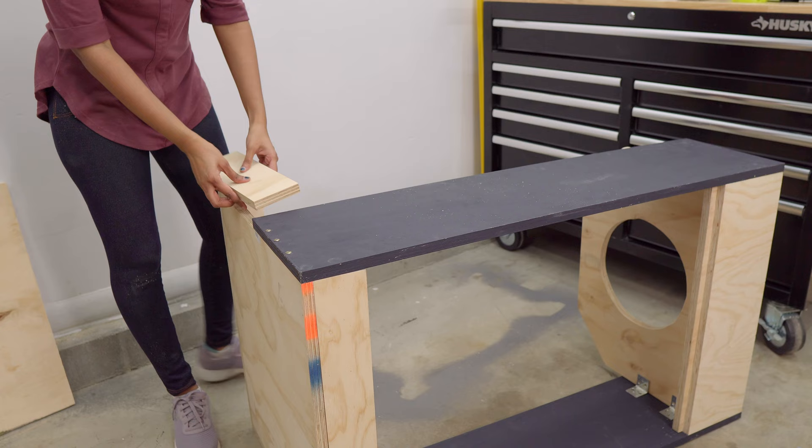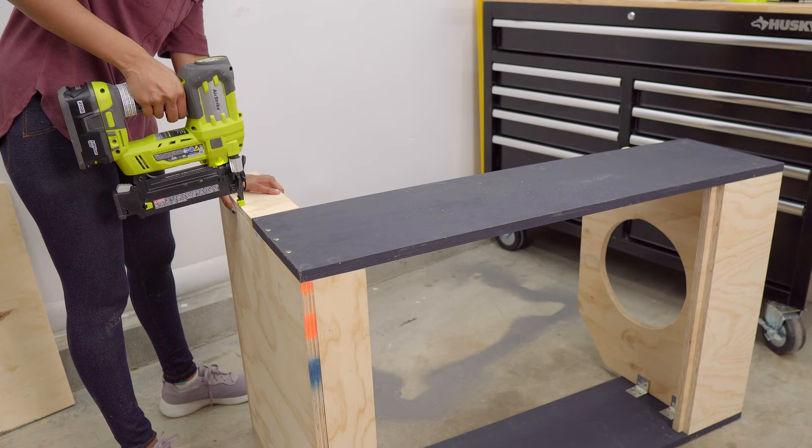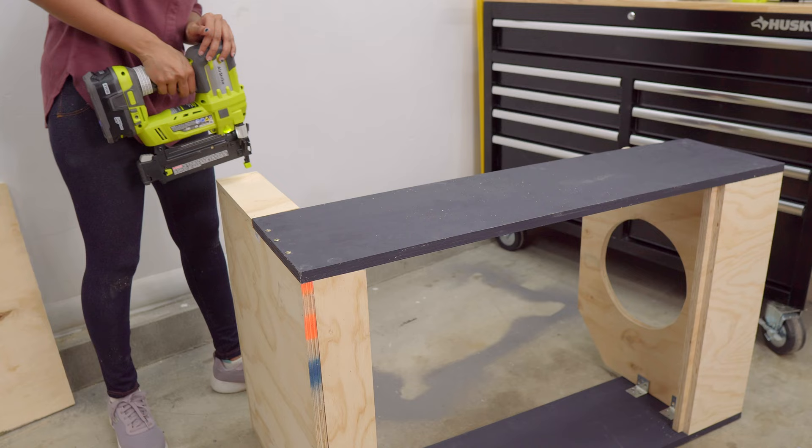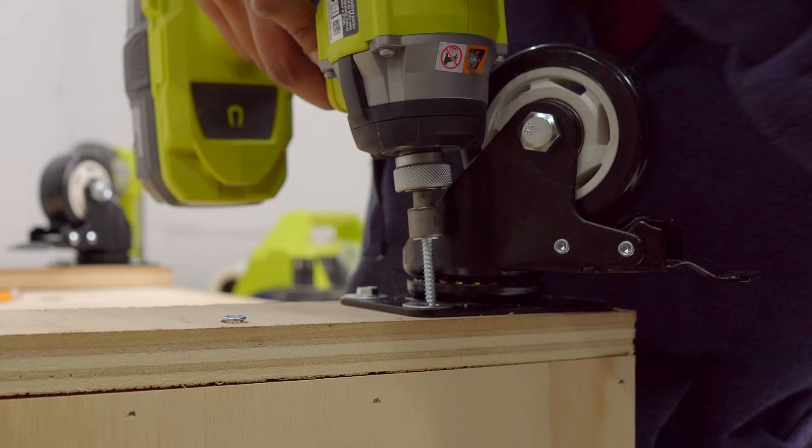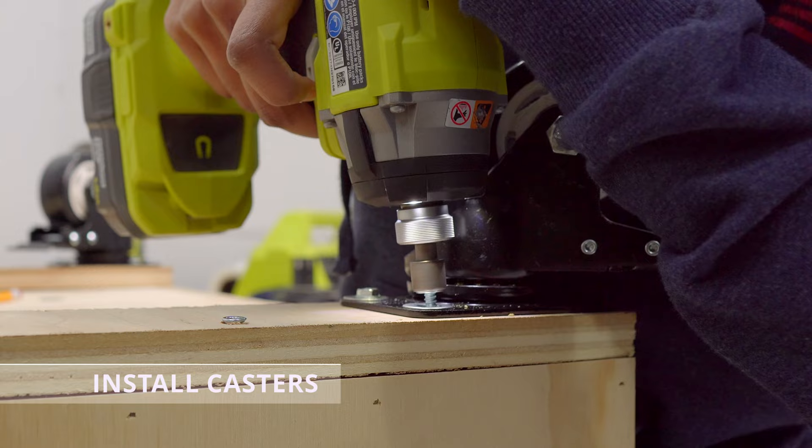Measure, cut and attach the sides with the brad nails. These lipping on front and side edges will help to avoid the shop vac from rolling out of the cart. Finally, place the cart upside down and add 3 to 4 inch thick plywood on four corners. Then install castors over it and finish everything with a clear sealer.